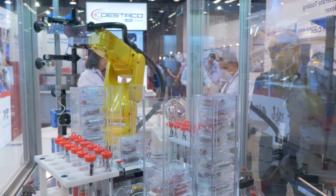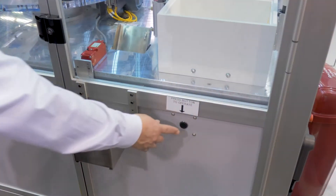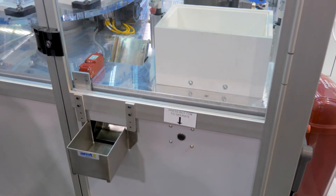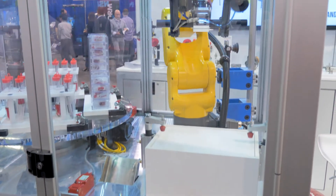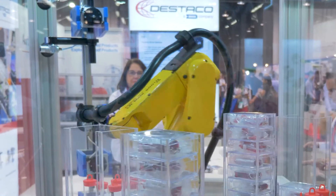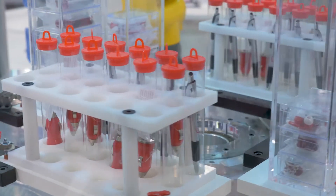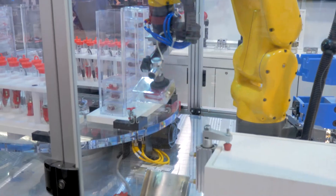You have an indexer that's indexing back and forth with a small robot. Now I'm going to push this one button here that will show our other products. First off, it's using the pneumatics of gripping it. Now it's using a tool changer that's going to be going into a particular gripper for the product that it's going to get off the indexer.